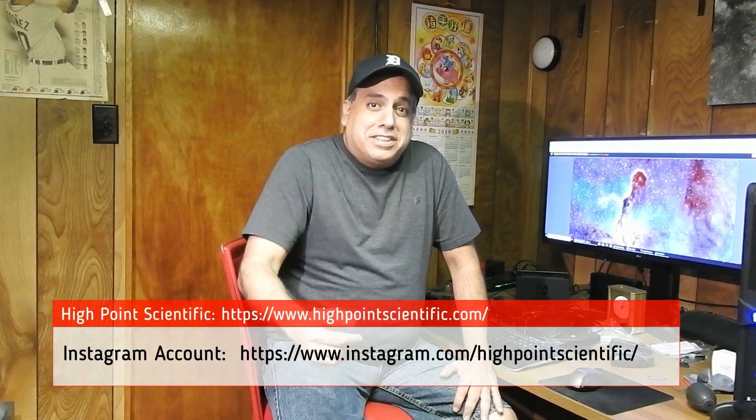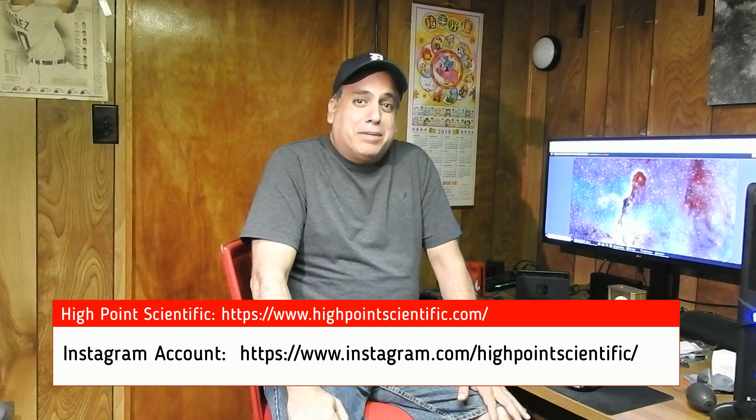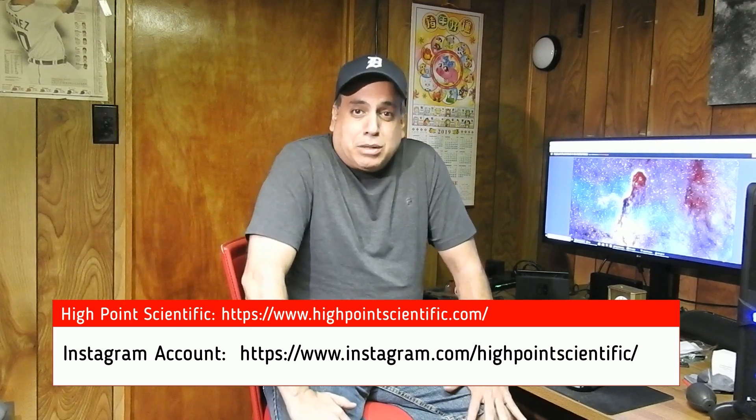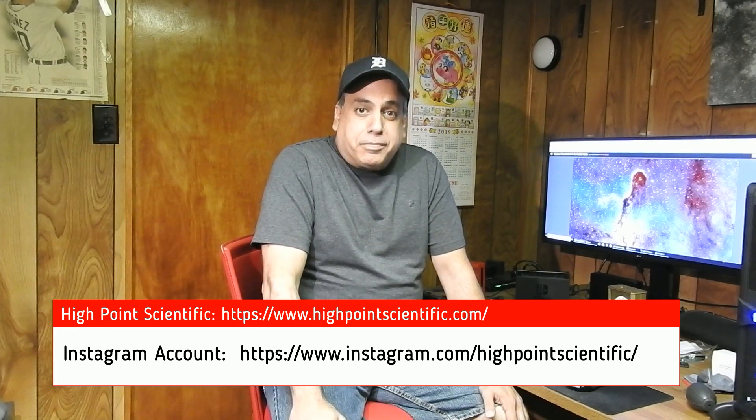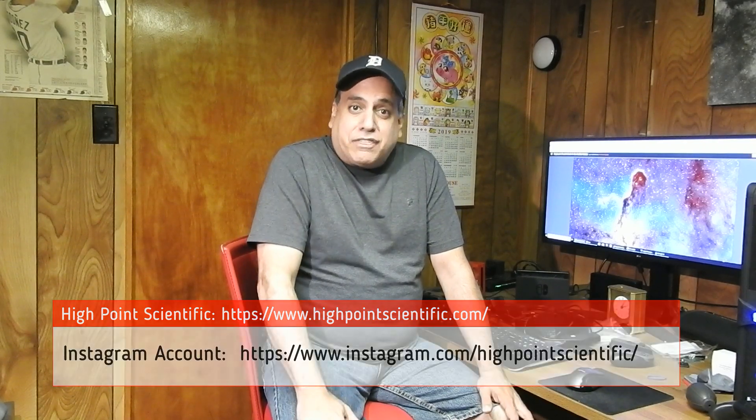I wanted to give a shout out to High Point Scientific because they shared some of my pictures on their Instagram account. It's always nice when people share your pictures around, so thanks to High Point Scientific.